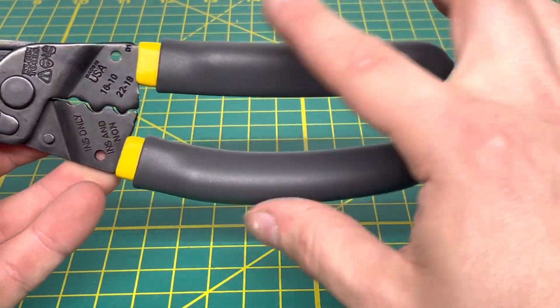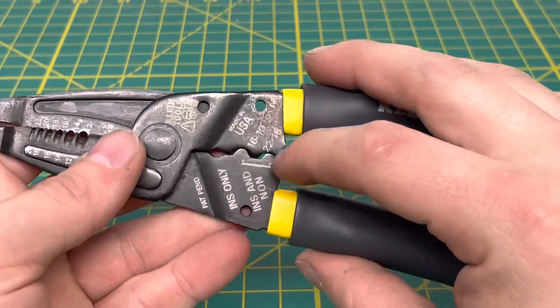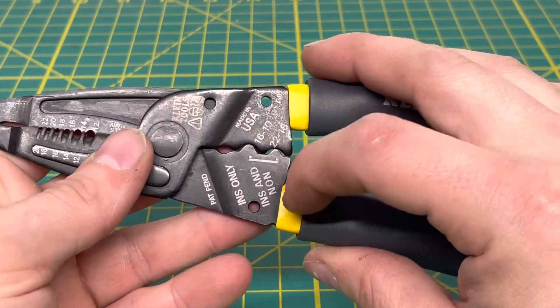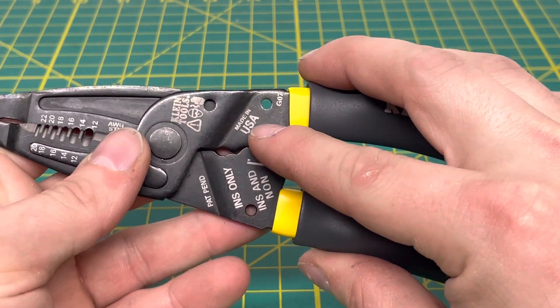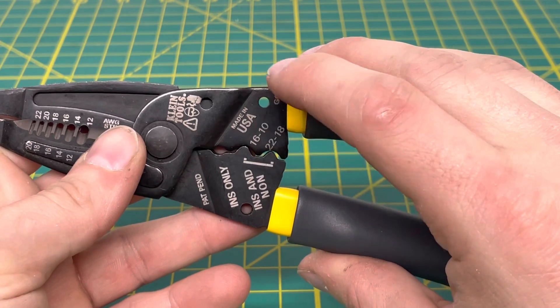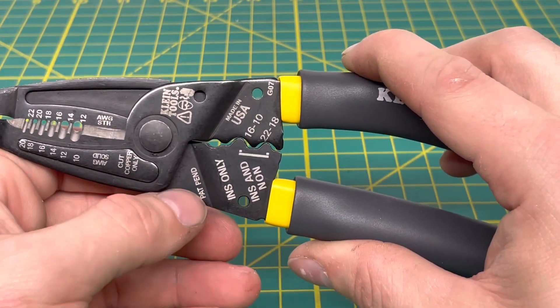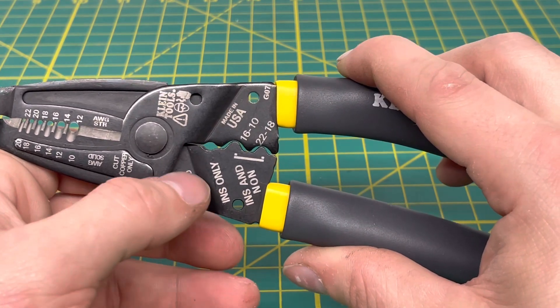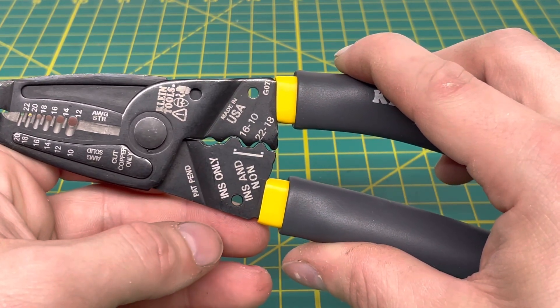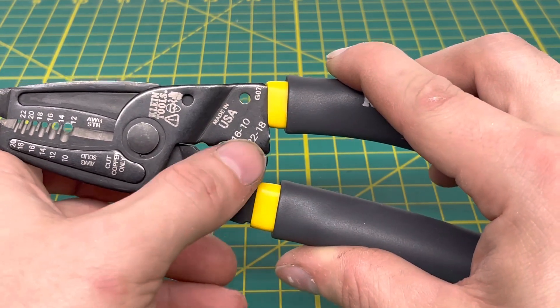Coming to the back side, it's pretty plain — no stamping or anything. Up at the business end of the tool, this is where the crimping dies are. You can see 'Made in the USA' laser etched on there, along with G07 — the manufacturing code — and 'patent pending.' You also have your different crimping dies for insulated and non-insulated terminals.